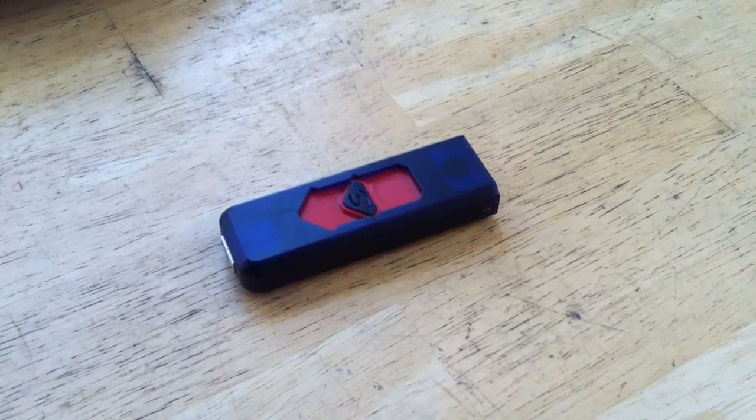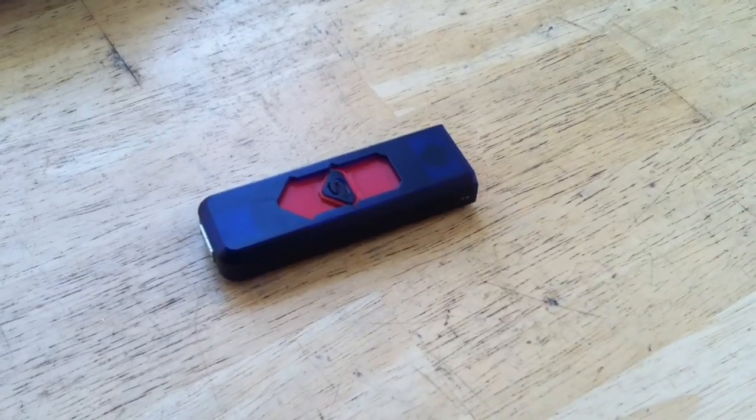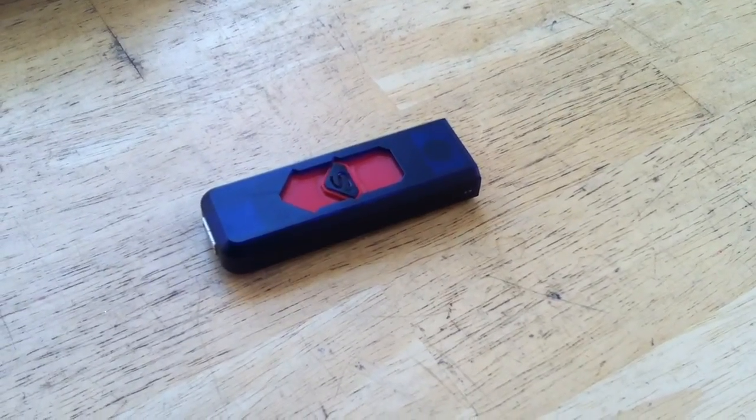Here's an interesting item that I got as a sample from the folks at Banggood TV out of China. It is a USB-powered cigarette lighter.